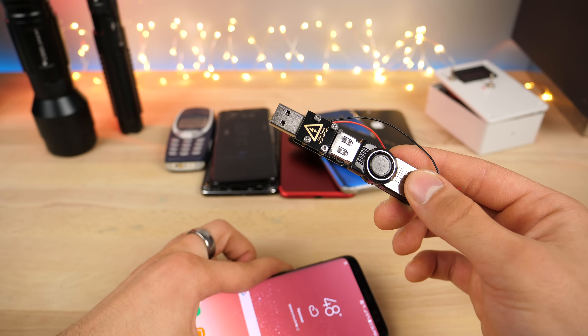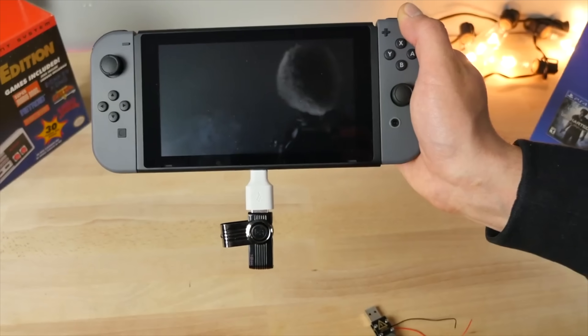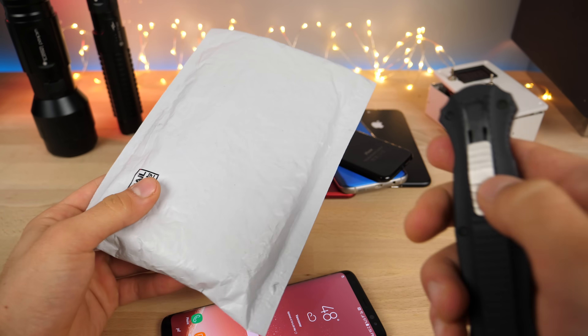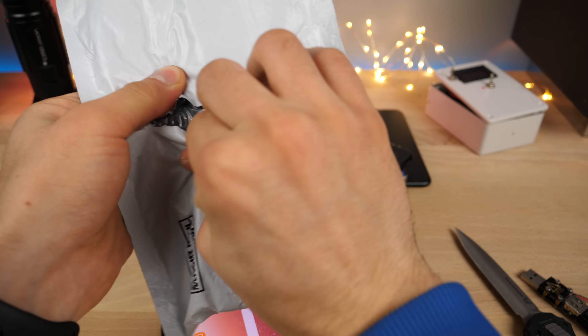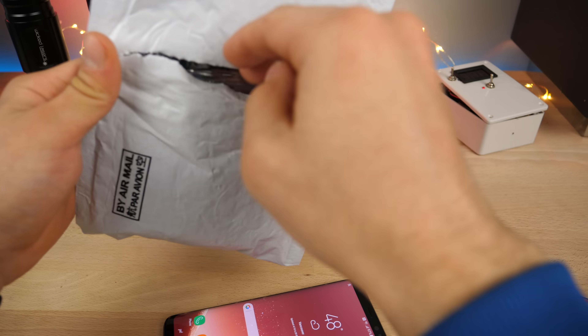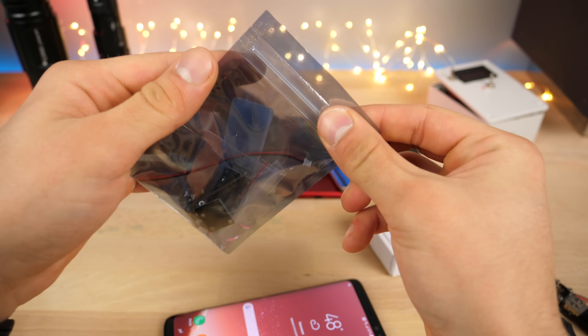We've done so many things with the USB killer — even consoles — but how about the latest phone? Anyways, I've got the USB killer 3.0 right here. I haven't even looked at it yet, but let's go ahead and do that. It does come with a nice new adapter set that bypasses security on most phones.